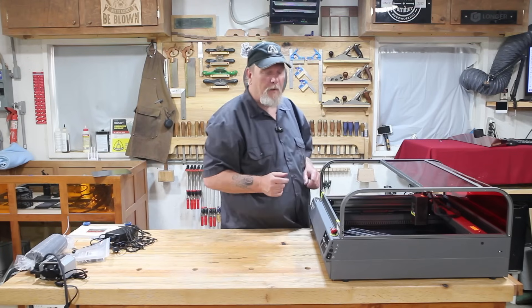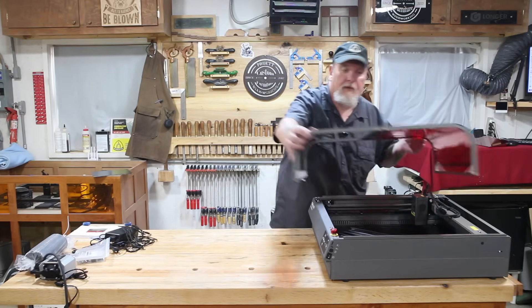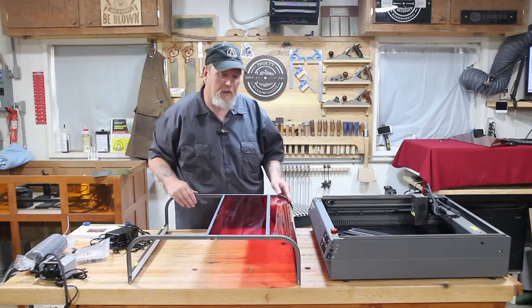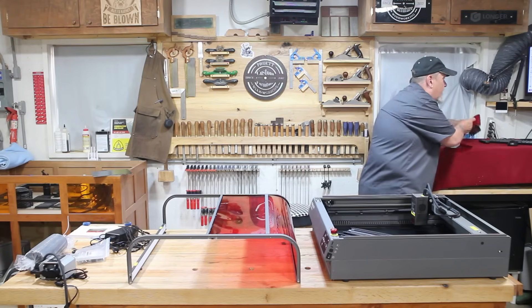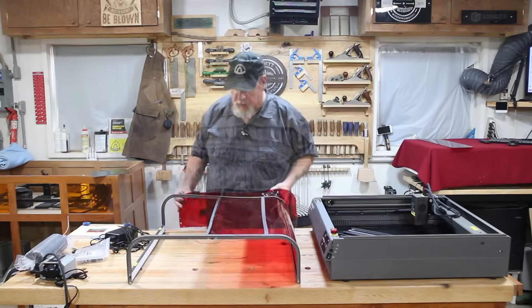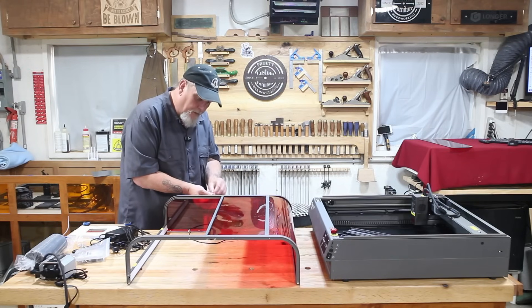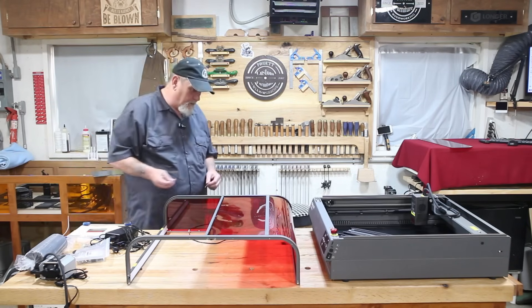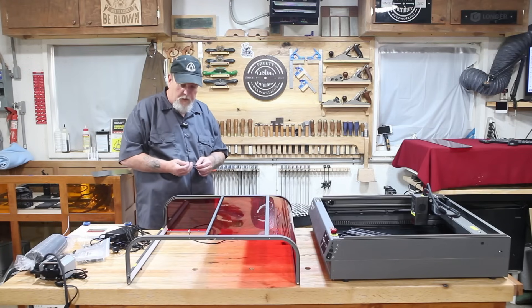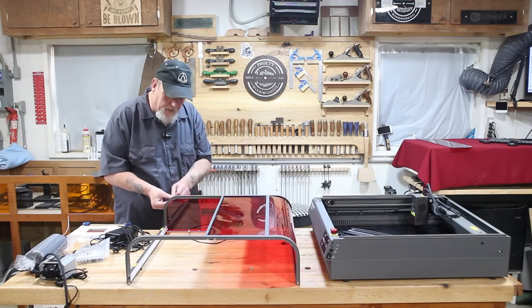It will slide all the way back to give you plenty of room to get in there. We will put the fan piece in next. There are six screws to hold the plastic to the frame, and then four screws on each side to hold the frame to the base.